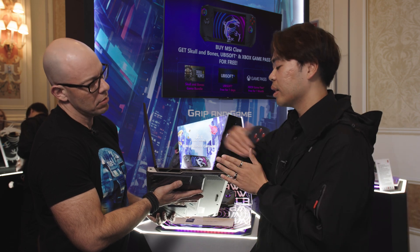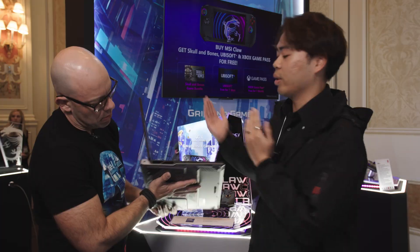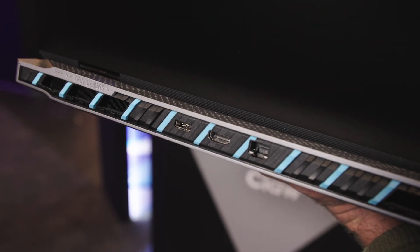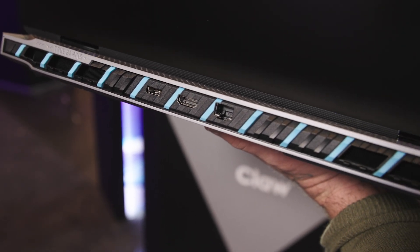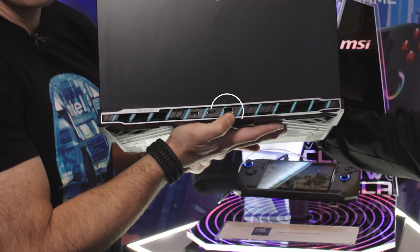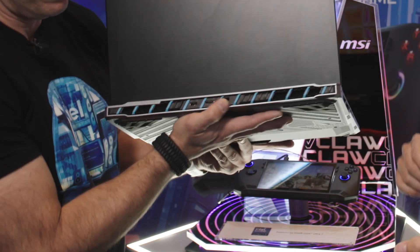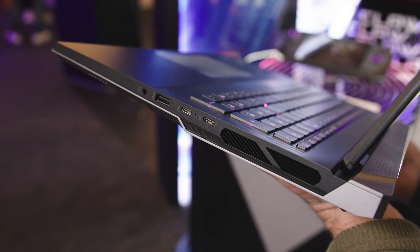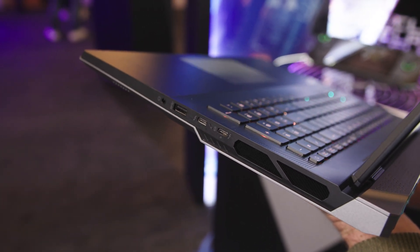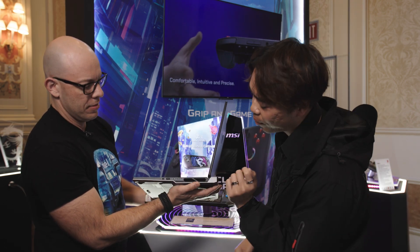We have three-sided I/O ports. On one side, you have two USBs and an SD slot. On the back, you have your charger, HDMI, and Ethernet. On the other side, we also have another USB, two Type-C ports including a Type-C Thunderbolt 4, and an audio jack.